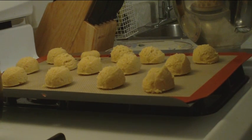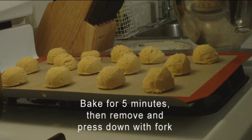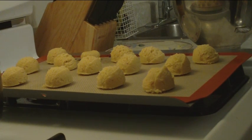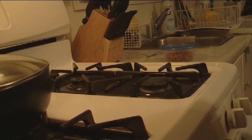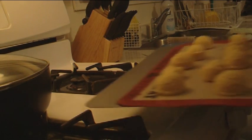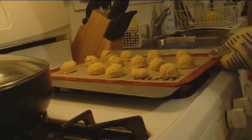Bake for five minutes, and after that I will take a fork and press them down a little bit, kind of like when you do a peanut butter cookie. In the meantime I will let my oven preheat, put them in, and in five minutes take them out and press them down and put an almond in the middle.